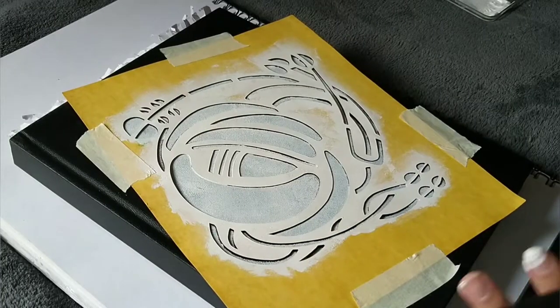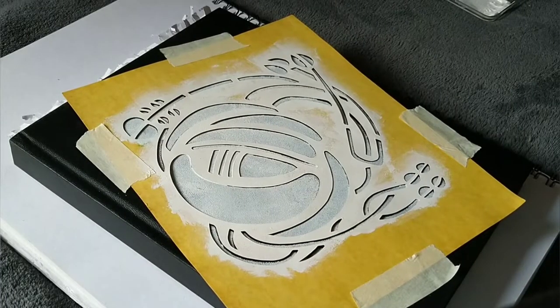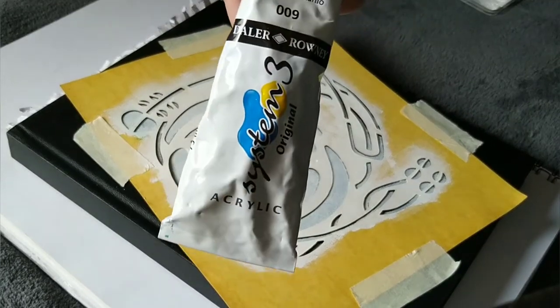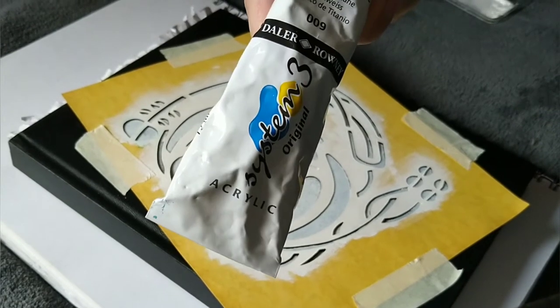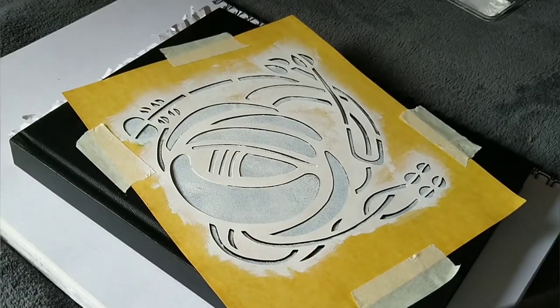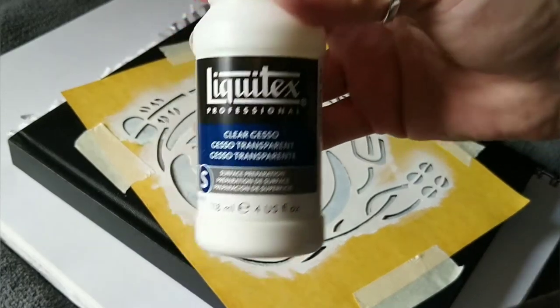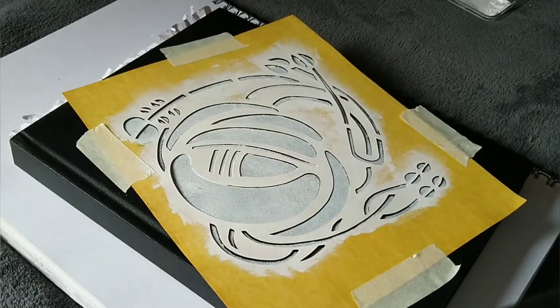Okay, so that's the base coat down. That's the white paint, which is the Daler Rowney System 3 Titanium White, mixed in with a bit of clear gesso — Liquitex brand. Now it's time to put the colour on.